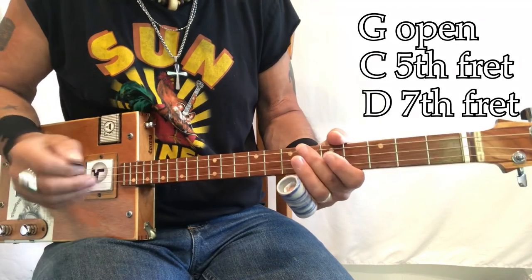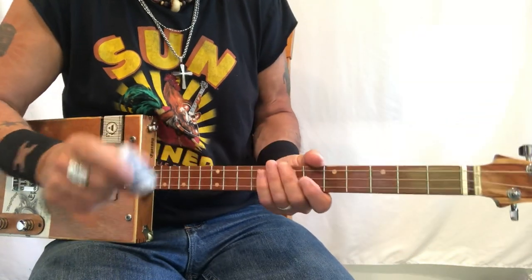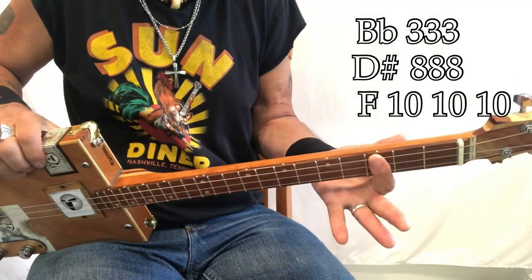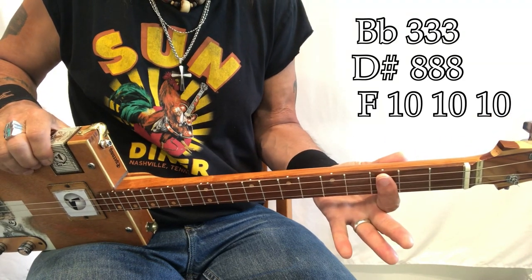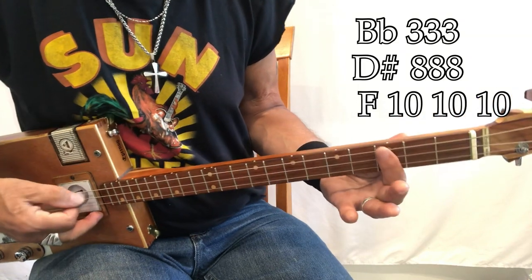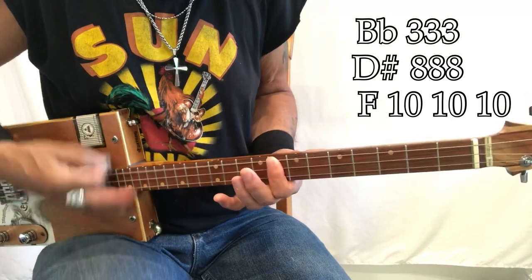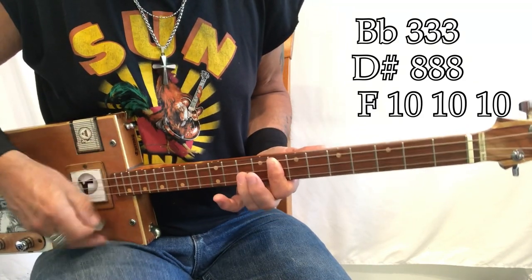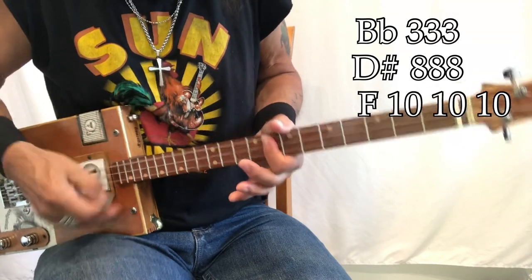The Chuck Berry version — which I really, really like — I'm a big fan of this version — is in B-flat. B-flat is here: G, G-sharp, A, B-flat. So the chords are B-flat, D-sharp, and F. B-flat with a rock and roll rhythm: well if you ever plan to travel west, travel my way, take the highway that's the best, catch your kicks on Route 66.